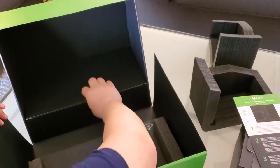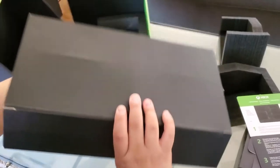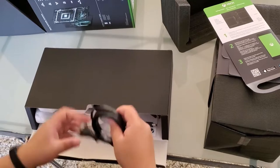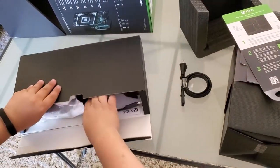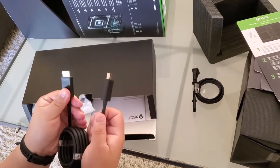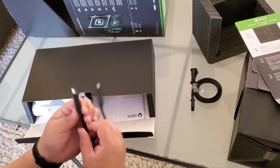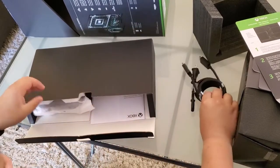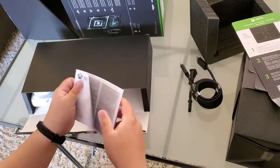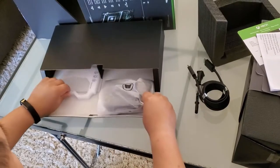This looks like it's the getting started instruction guide for the batteries and everything. That's the Xbox itself. There's the power cable and the HDMI — hopefully it's a 2.1. It's an ultra high speed, so I'm pretty sure that's 2.1 or higher.